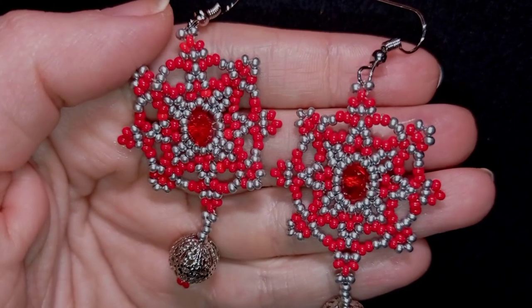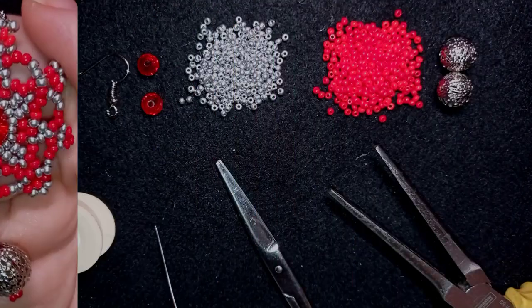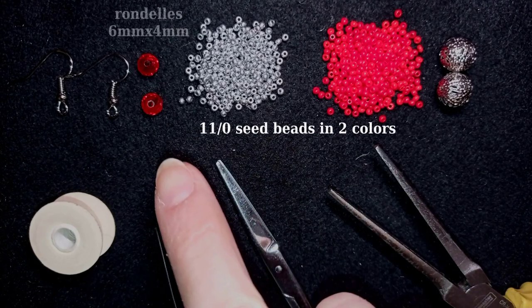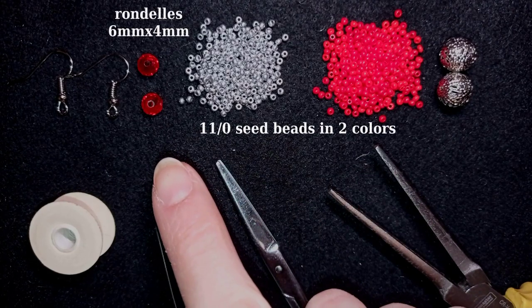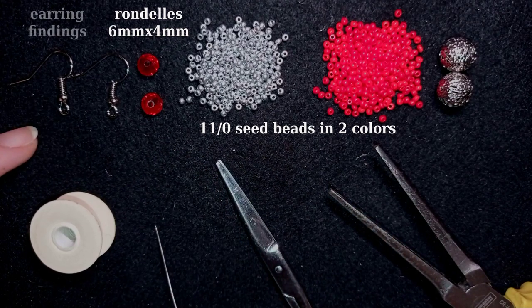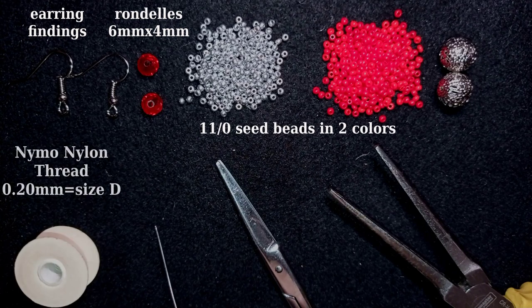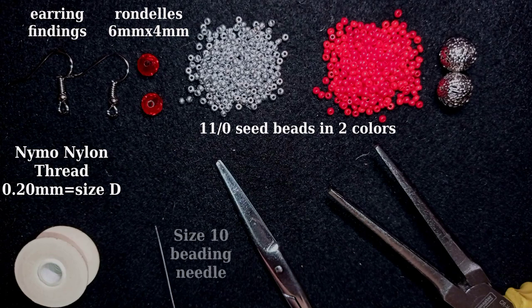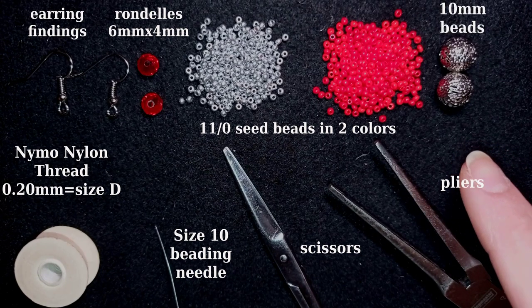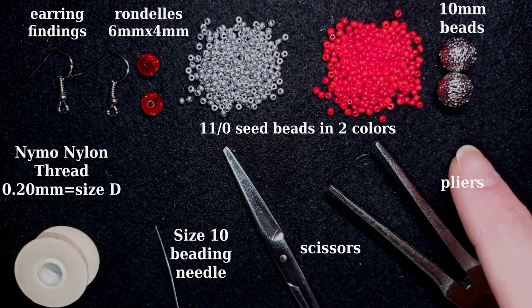Now we are going to start with the list of materials. I'm using two colors of 11/0 seed beads. I also use faceted crystals, also called rondelles — they are 4 by 6 millimeters. These are earring findings in silver color. This is monofilament that is 0.2 millimeters thick, which is size D. This is a size 10 beading needle, scissors, and these are pliers — not obligatory but I use them to go through the difficult beads.